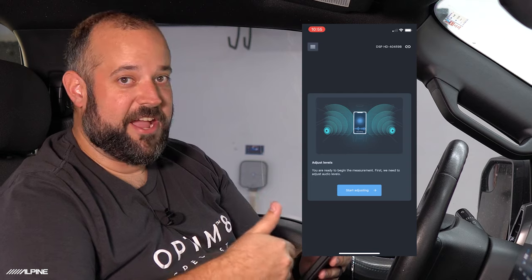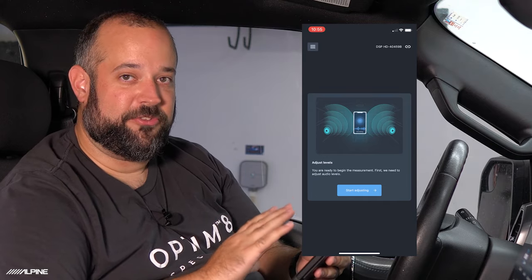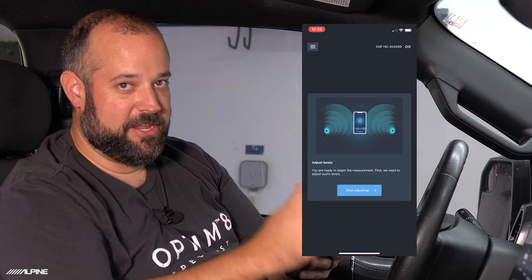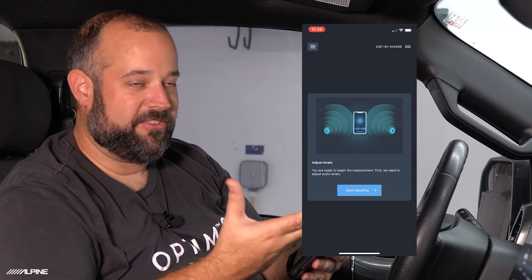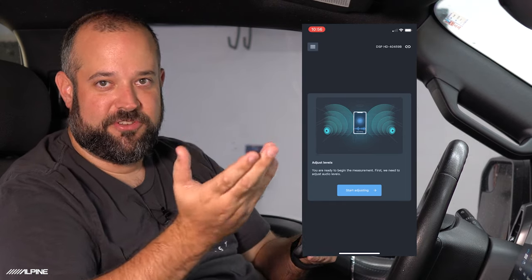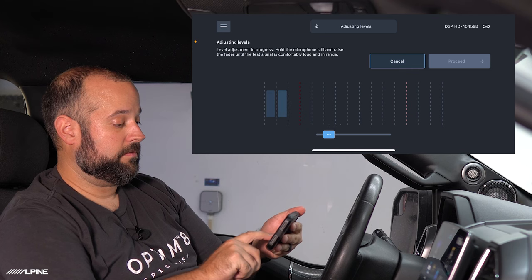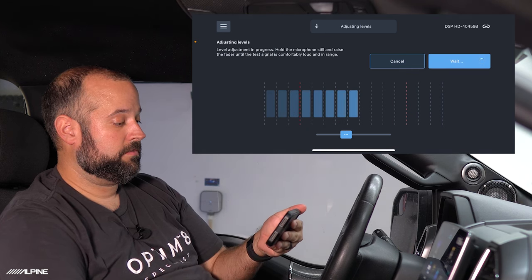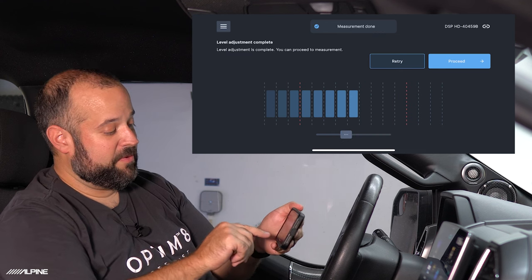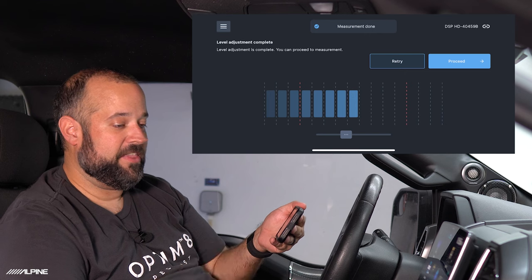If this is the first time pairing to this OptiMate, this is the screen you'll see — it will guide you right through the process. First, we're going to get our levels set. All the tones being generated are sign sweeps generated from inside the DSP itself, so whatever source you're using is not going to be used. Hit Start — it will generate a sound. Move the slider to get the level into the middle of the two red lines, and once it's happy it'll stop itself. Then hit Proceed.